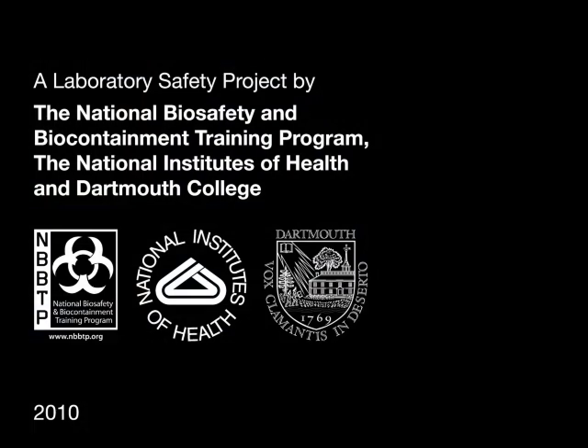A laboratory safety project by the National Biosafety and Biocontainment Training Program, the National Institutes of Health, and Dartmouth College.